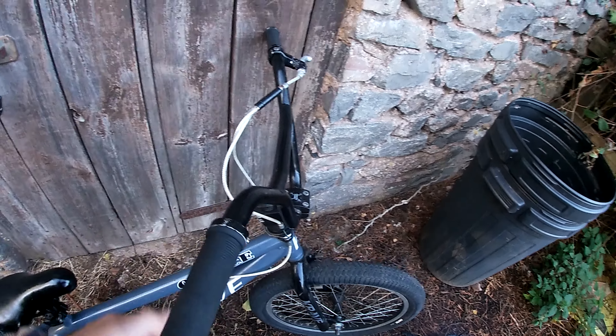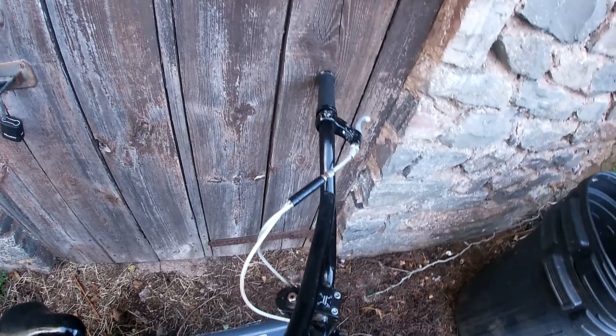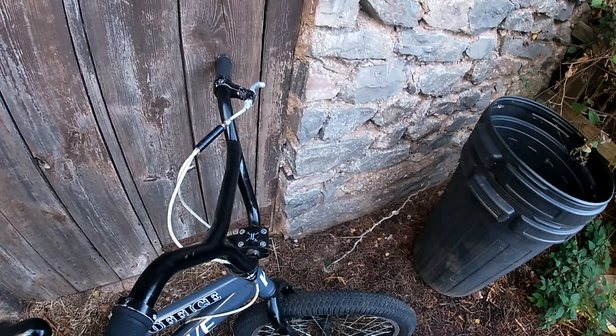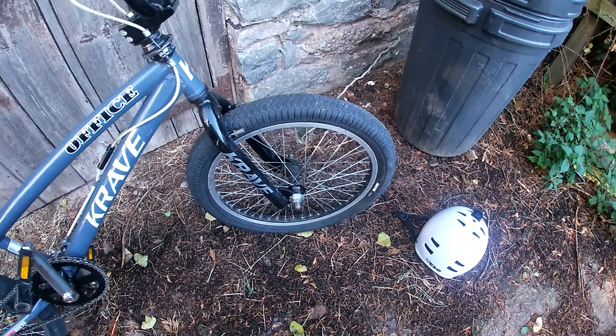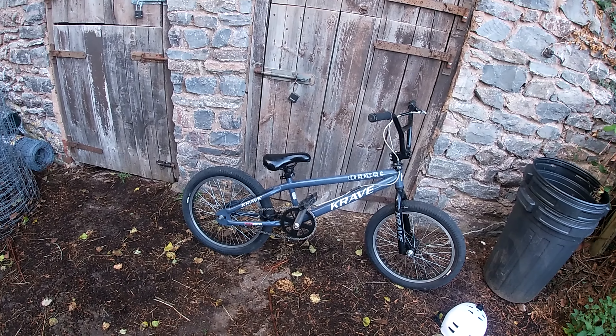One thing I actually did a while back was I took the front brake off, because what's the point of having a front brake on a BMX? I've kept the rear one on though. It's got these little things where the V-brakes were - they're in the shed somewhere in a box. So yeah, that's my overview of the bike.